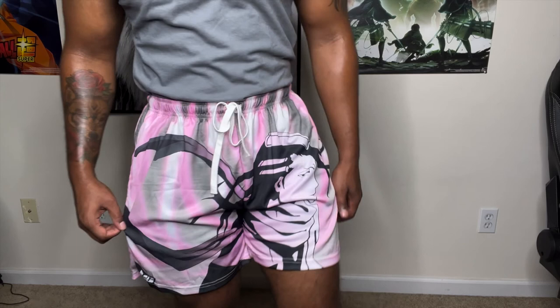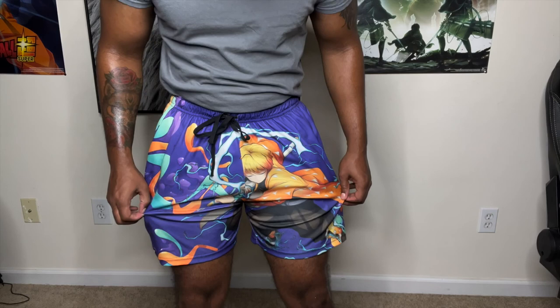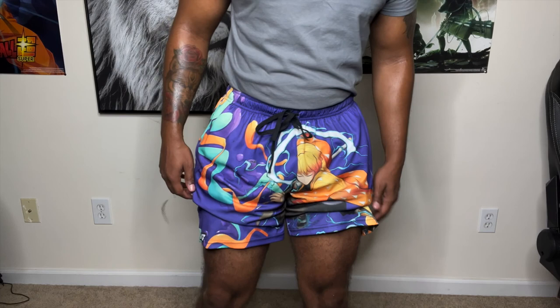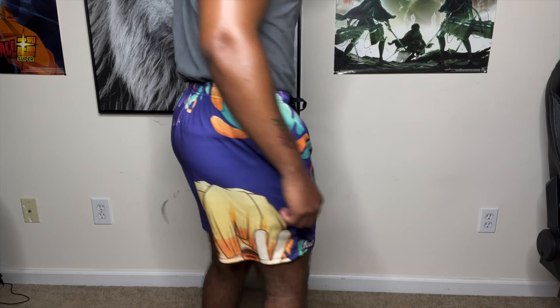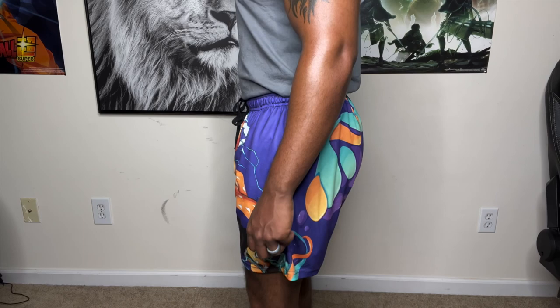Alright y'all, here we are with the Stream Thunders — the Zenitsu one. All of the shorts are large again, just to clarify. I'm 5'6", 175. My legs are pretty small though. Yeah, these are like my top favorites right now. Alright, those are the Stream Thunders.